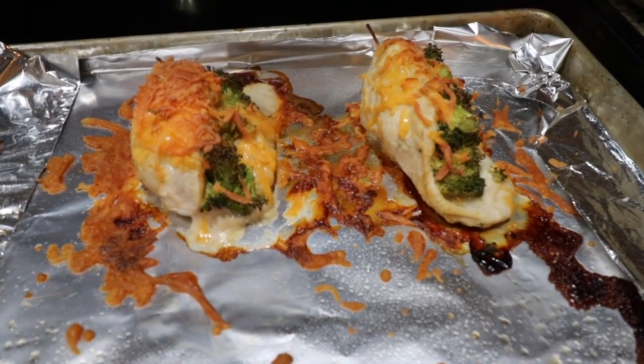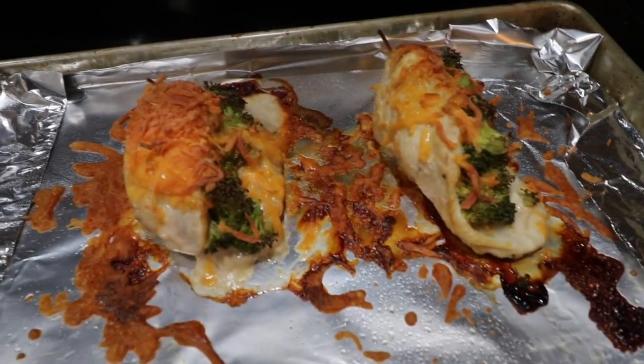Oh my goodness, doesn't this look delicious? Can you see where the chicken is and all the extra cheese? So this little puppy here is one leaner, one green — make sure you add two more greens with like a side salad or some green beans — and then also it's one and a half condiments. Enjoy!